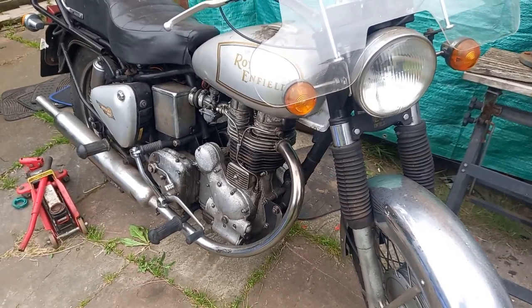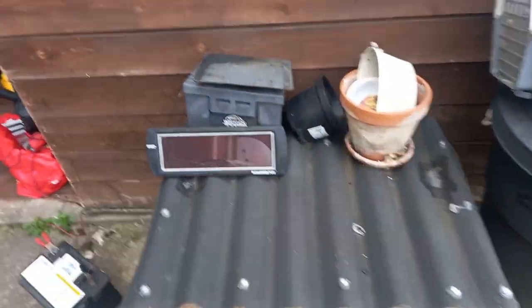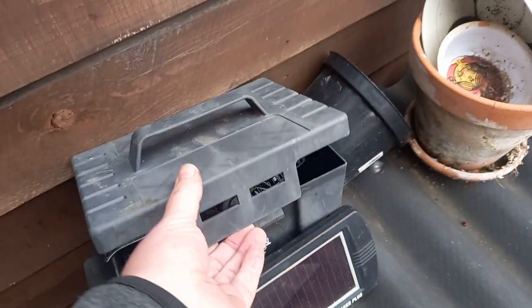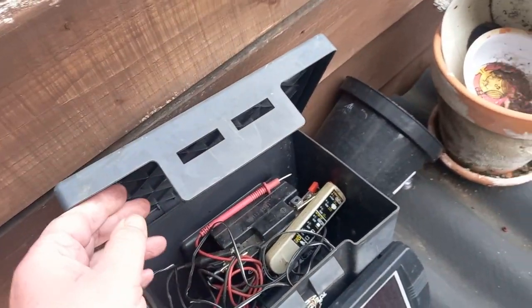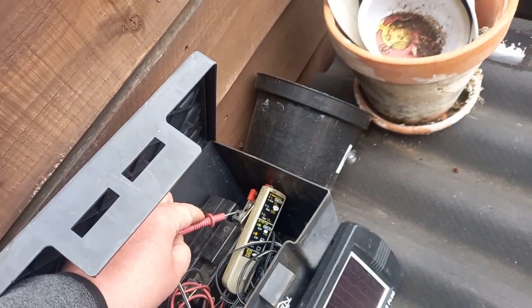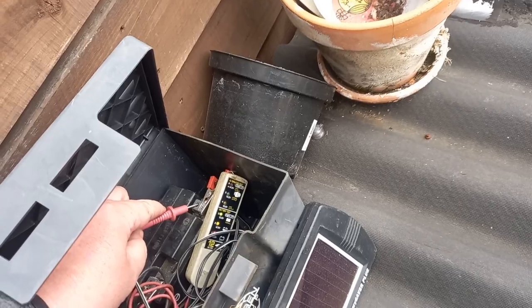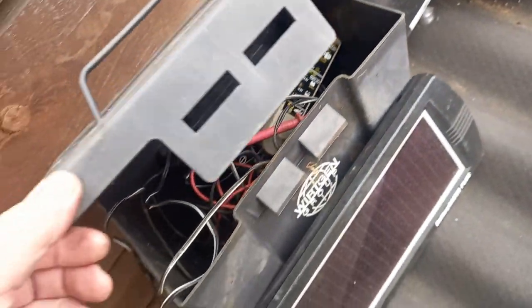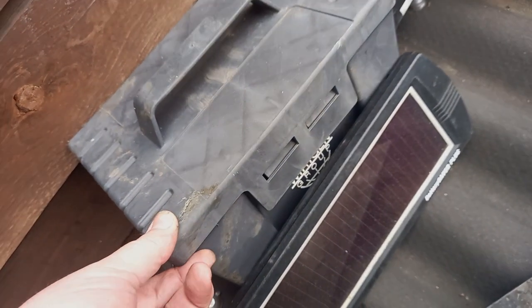The battery, as far as I'm aware, is still good. Where it is at the moment is in here - there's a solar panel that's hopefully been charging it up. Yeah, there she goes - it says it's good. So I'm going to have to put that on, that's job number one.